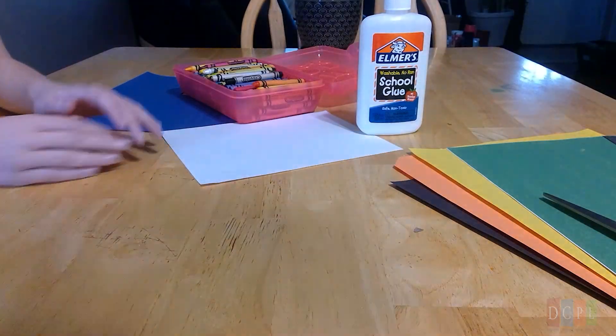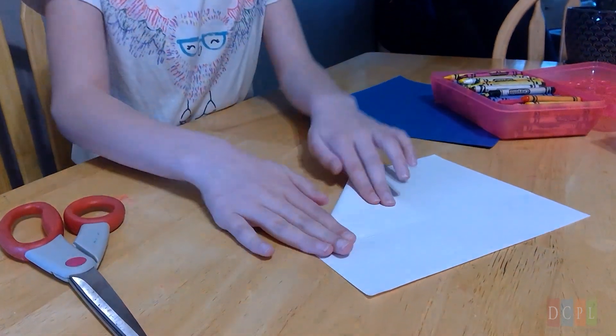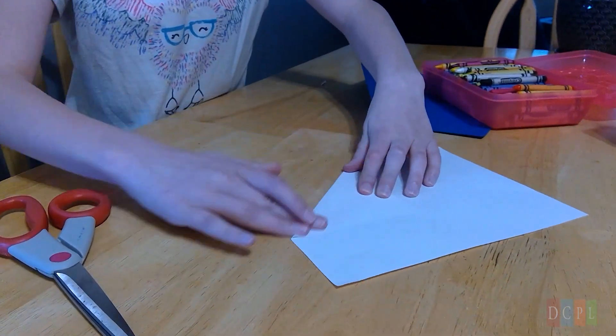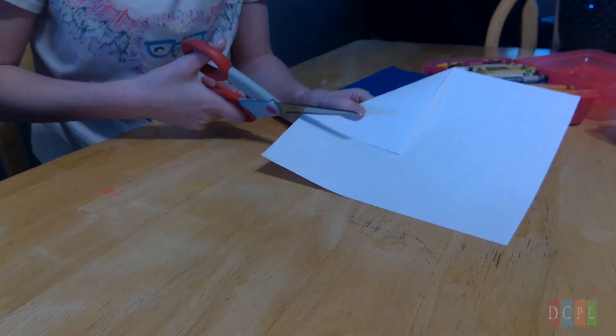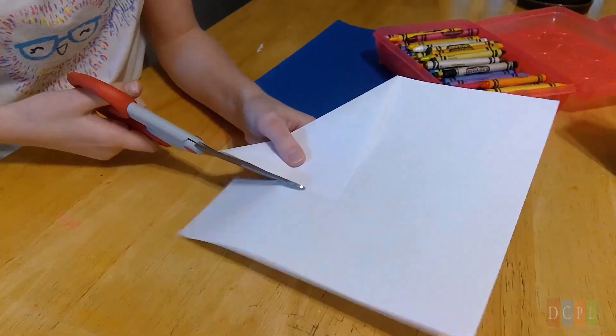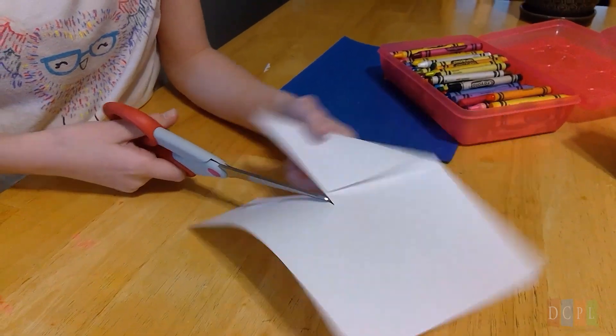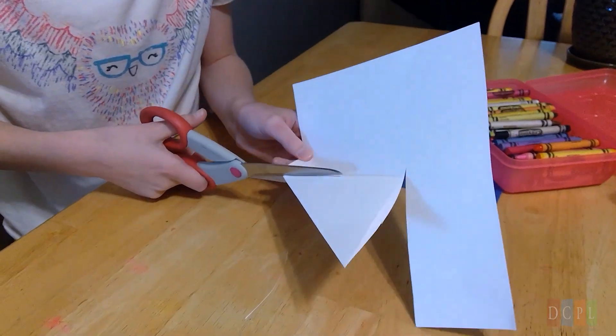All right, Isabella, do you want to show us how to make one? She'll use a piece of paper. What you do is fold it to whatever size you want, then take your scissors and cut right along the edge. It may be hard to see, but she'll show you what it looks like after cutting.